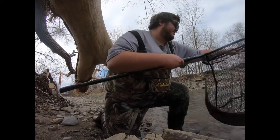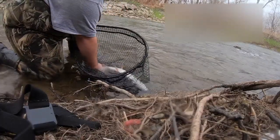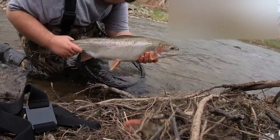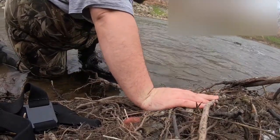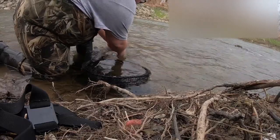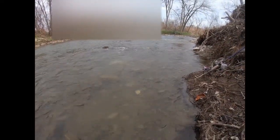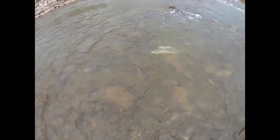We can get her back in the water. Let her sit for a little bit, make sure she's good to go back. I'll show you the release. One more look at her. There she goes — there she goes, there you go mama, that's the right way.